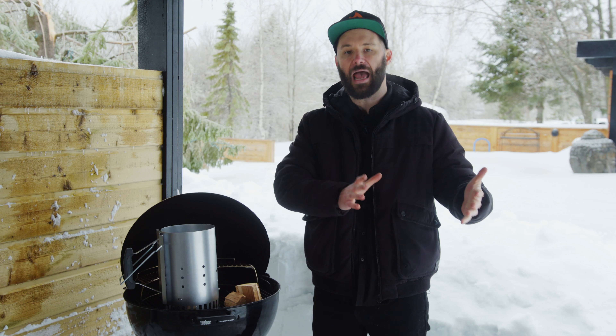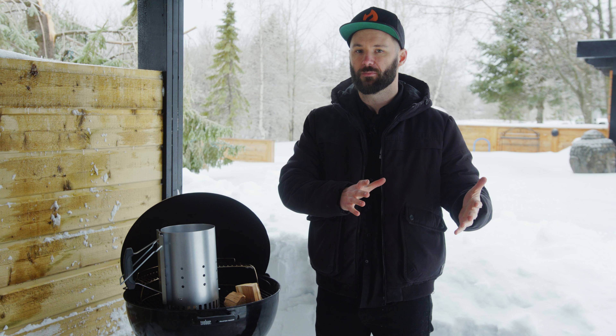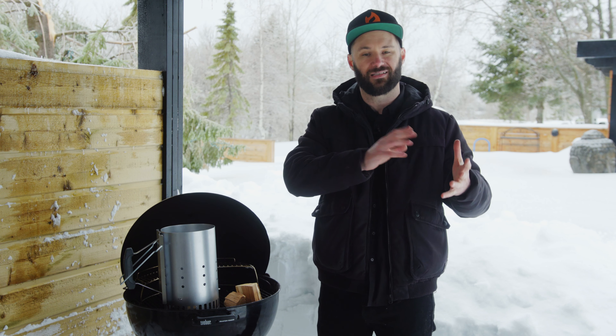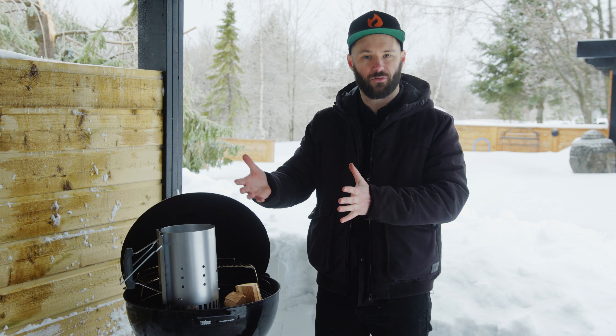Spoiler alert: you should never cook with the full barbecue lit up. You want to have half of your barbecue with lit charcoal and the other half left empty. You want to cook with direct heat to sear your meat, and then cook it like a convection oven over indirect heat. This will keep all of the moisture inside your barbecue and your meat as well.